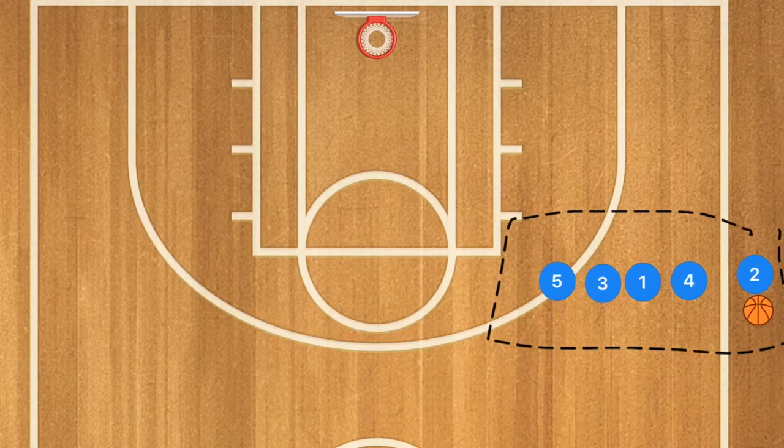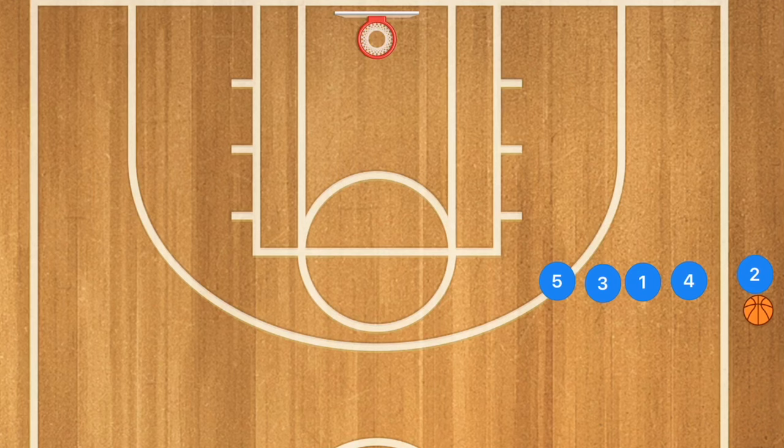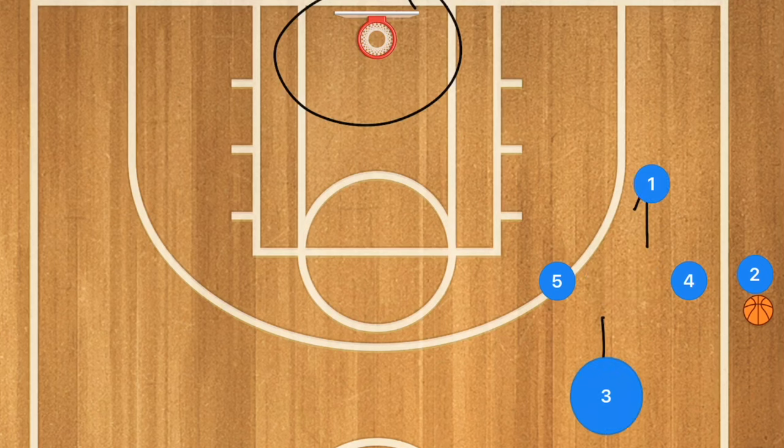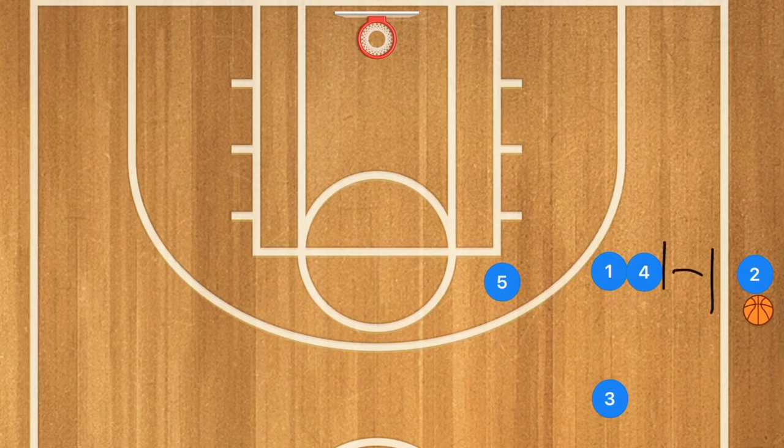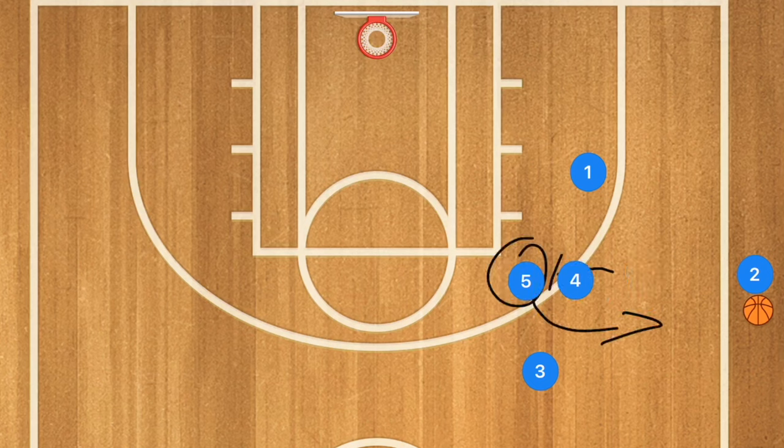This first play is a line inbounds play, and generally you're going to be running sideline inbounds plays only when the other team is really pressing you. Player 1 is going to be cutting towards the net you're trying to score on. Player 3 is going to be cutting up away from that net. After those players move, player 4 will set a screen for player 5, who will then be cutting towards the sideline.